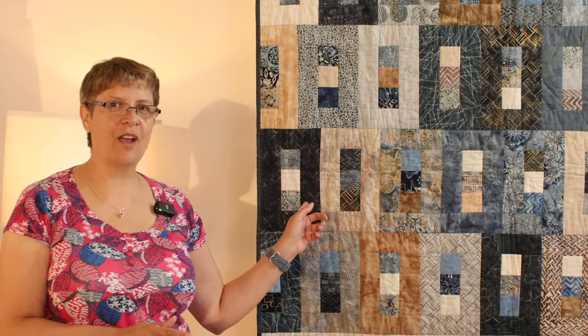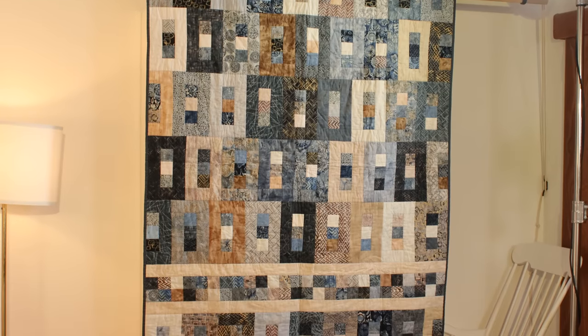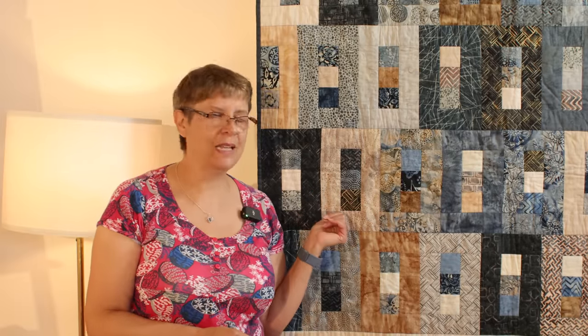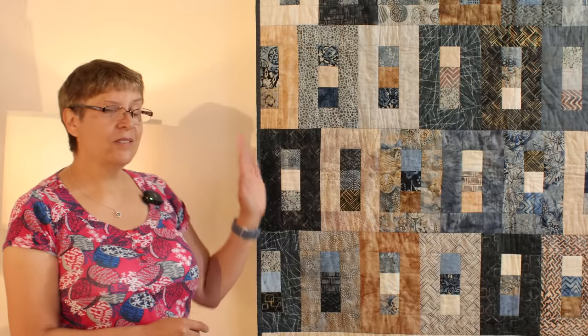Hi everyone, welcome to the sewing studio. It's Jeanette here with a quilt. This was a quilt I actually made for my niece about five years ago — one of three quilts I made for family members for Christmas presents. Of the three, if somebody said I could choose one to keep for myself, this would have been it. I remember thinking I'd make one for myself, and five years later I still haven't done it, so now is the time.